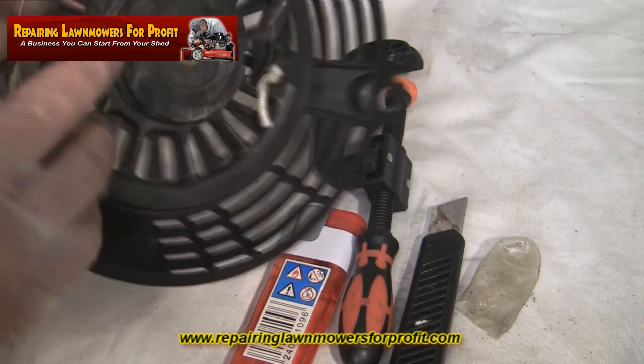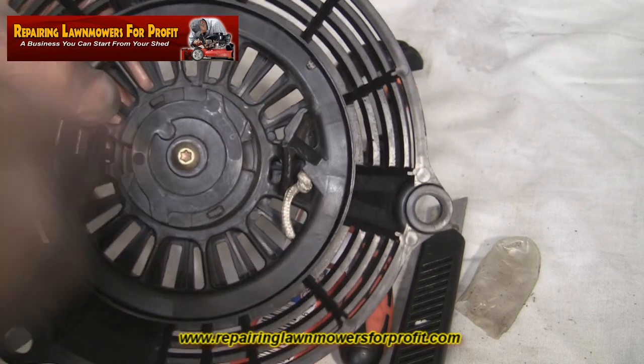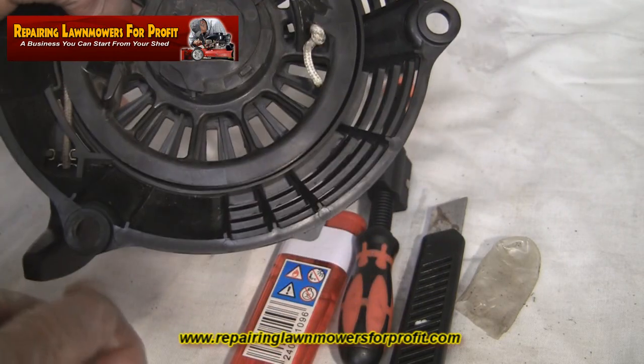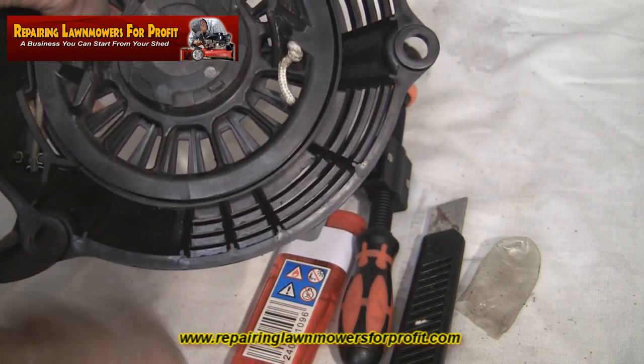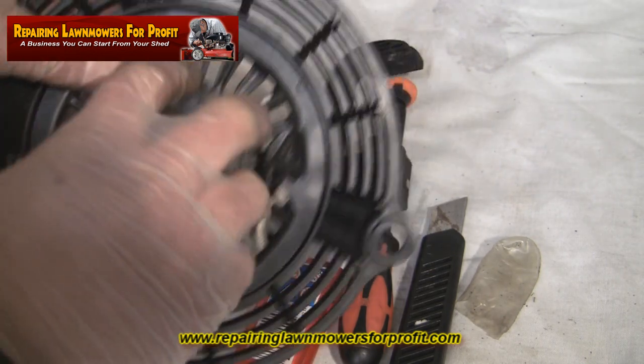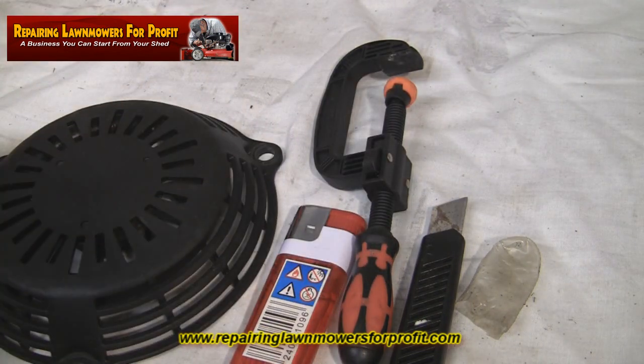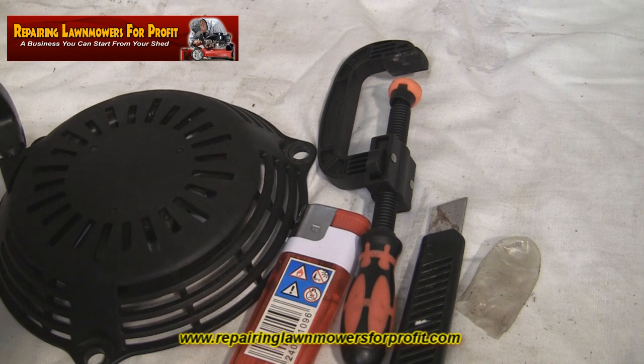Whereas if it's just the rope, just tension it against the spring six times, pull your old rope out, pop your new one through, burn the end as I've said, then gently take your clamp off holding the tension with your thumb and let it go against it, and gently wind your new rope back round. It's that simple. It's a very nicely designed pull cord on the Honda ones — very simple to do.